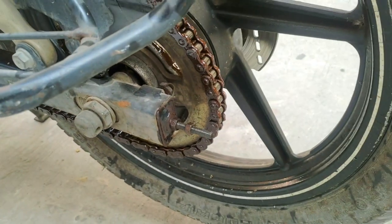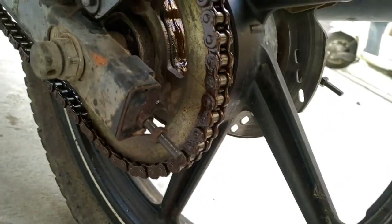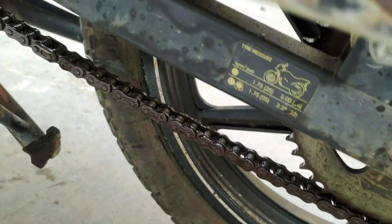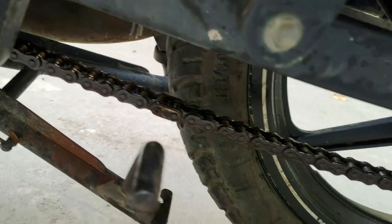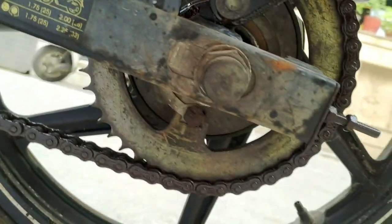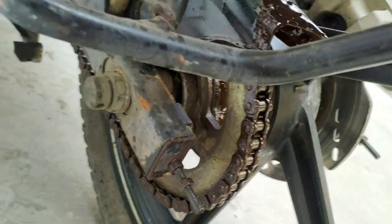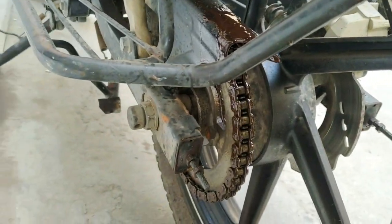Let's go to the fifth day. It is the fifth day, and the chain condition and quality are looking exactly the same as day one — still well lubricated. Five days in and the sprocket is actually more clear than before. I thought I would end this video here, but now I'm going to extend it to the seventh day.